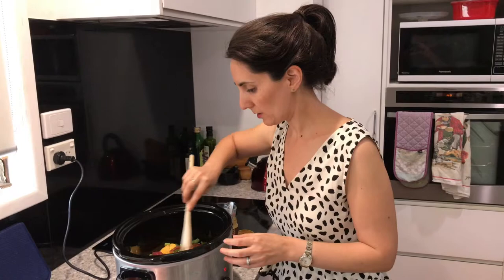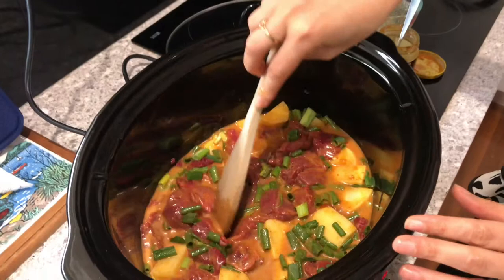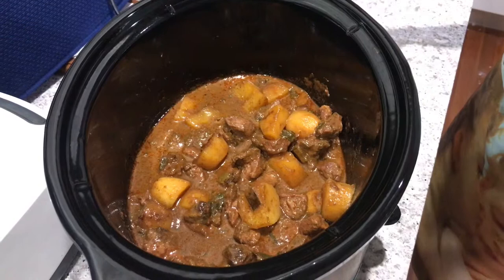It smells great already. I just leave it on for six hours — you could do it when you get home from work, school, or out for the weekend, and come home to a hot meal of nice tender kangaroo and curry. So this is after six hours — you'll be able to smell it through the house, it's absolutely delicious. If you liked this recipe and our other ones, please like and subscribe down below. Thank you.